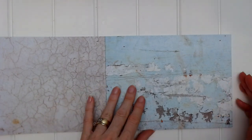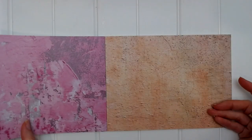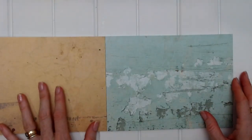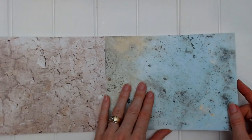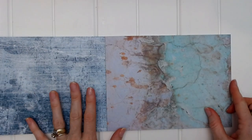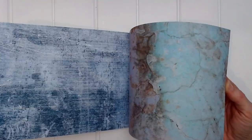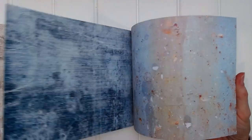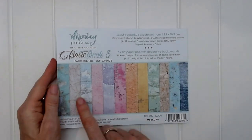And that brings us back to the first page again with the aqua and purple. So we've got the cracked gray page, distressed baby blue, baby pink, purple, darker pink, orange, mustardy yellow, mint green, stone gray, and the denim wash. Those are all the pages in the book — you get four copies of each of the 12 designs, which can save you a lot of time with your mixed media backgrounds. Basic Book 5, backgrounds soft grunge.